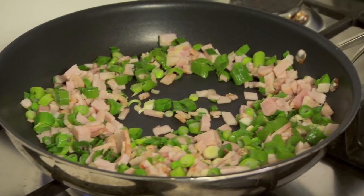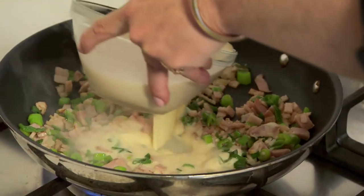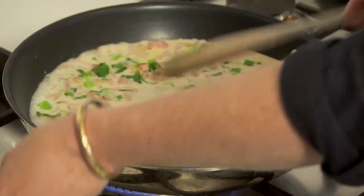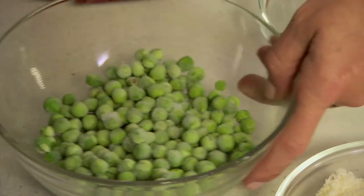Now that the bacon's quite caramelised, in goes the carnation evaporated milk. I'll turn my heat down a little bit. One of the good things about using evaporated light milk is, besides the fact that it's low in fat, you don't have the problems with it curdling like you do with cream — sometimes it splits and the whole thing's ruined. In go the peas.